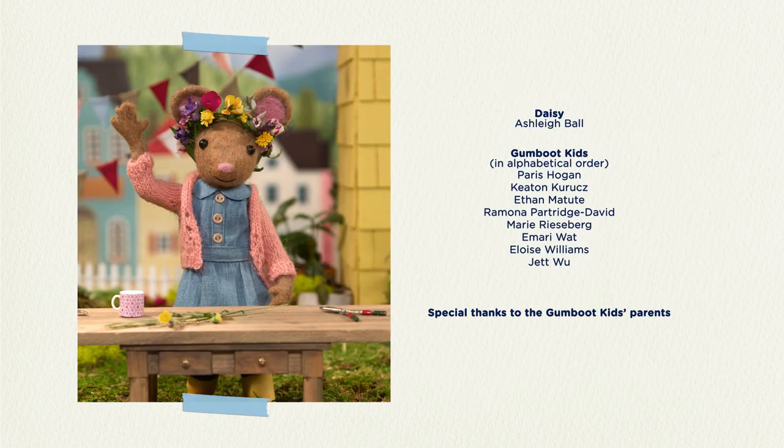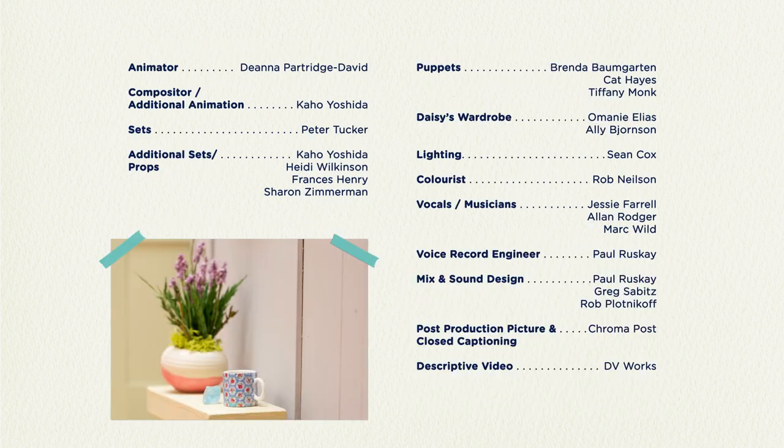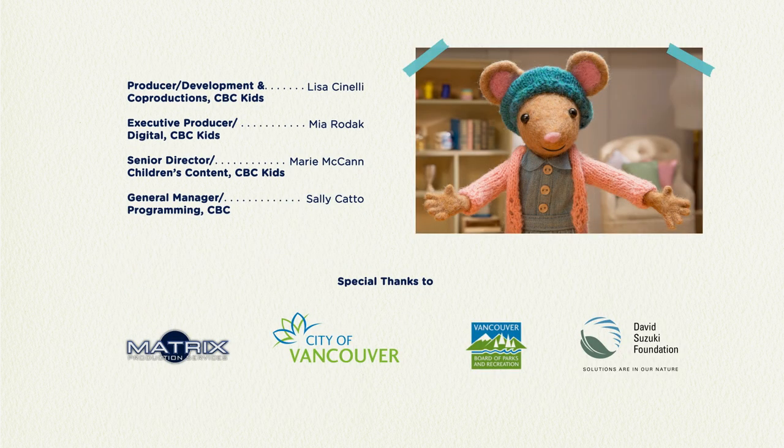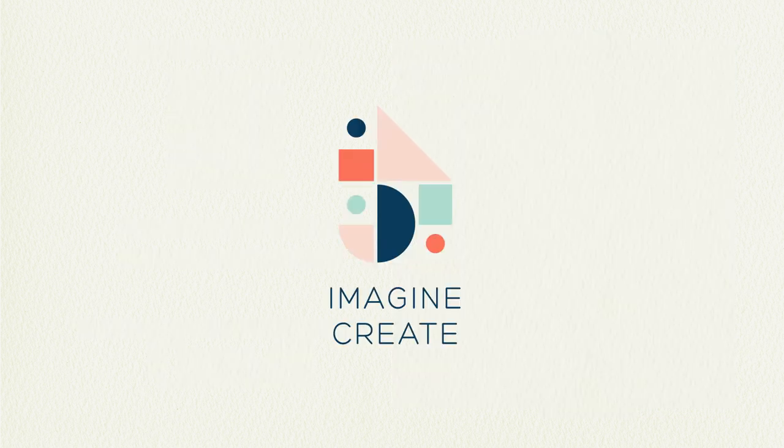DIY, DIY, Daisy, what are we making today? DIY, DIY, Daisy, I bet you'll make something great.